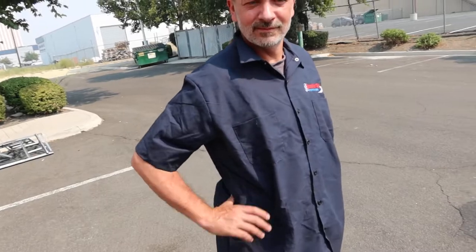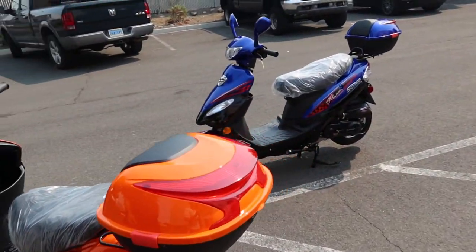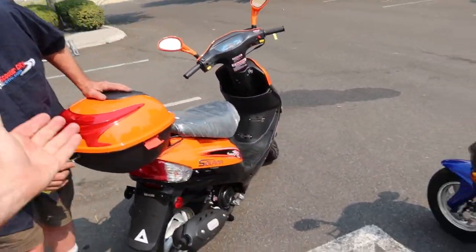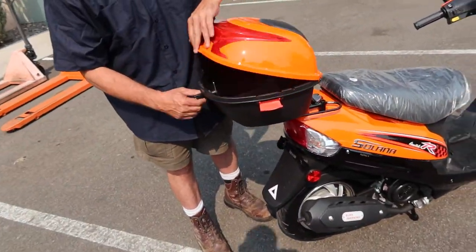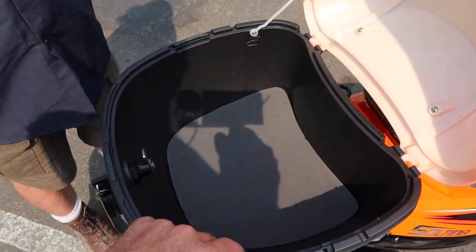This is the Solana 50. We've got Tyson here to help point out certain features. We're going to open the trunk — it has its own separate key. You can see the decent space included in there. This trunk is generally used for lighter items.